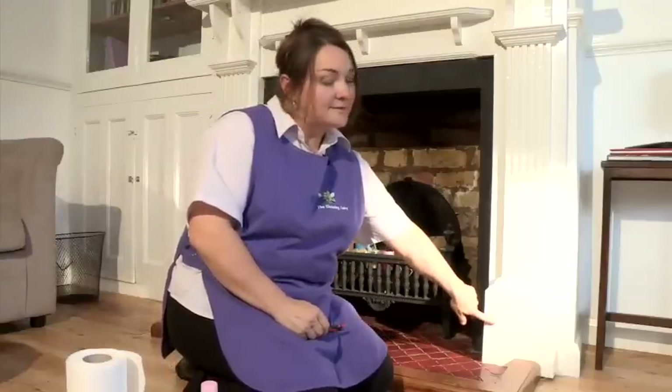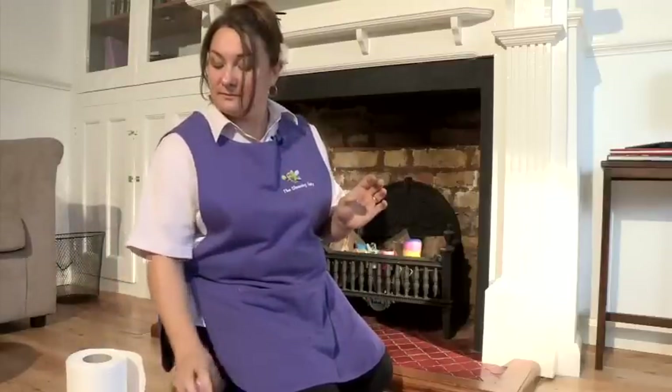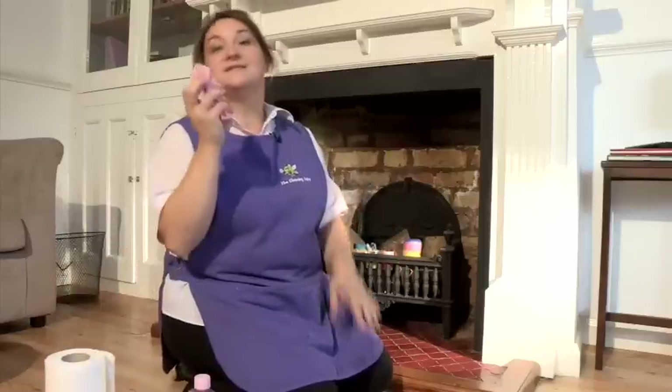Hi, I'm Tracy, the Cleaning Fairy, and I'm going to show you some cleaning tips. In this video I'm going to show you how to remove crayon. You will need some baby oil, kitchen roll, and a damp cloth.